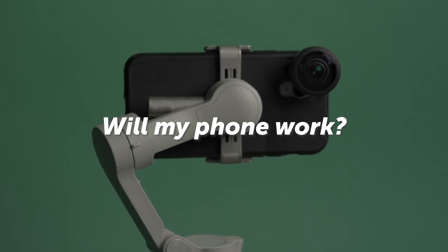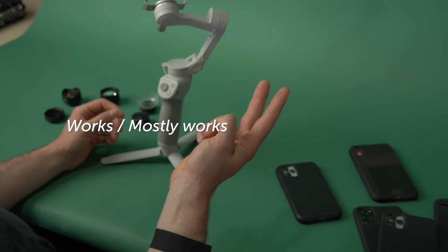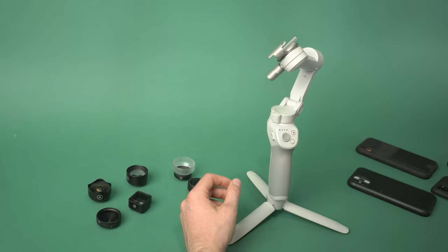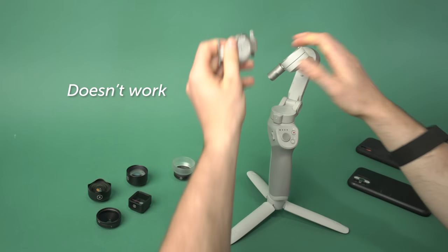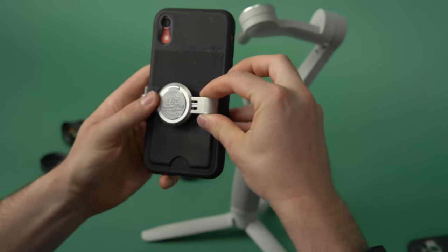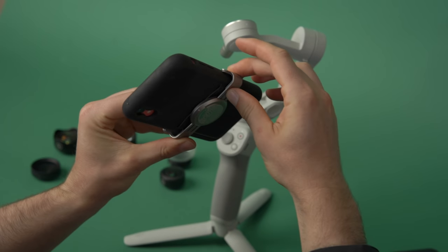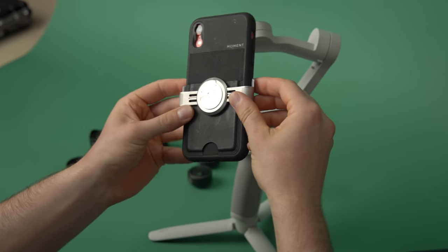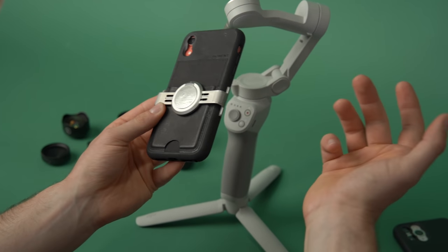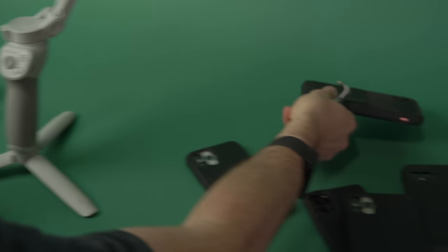On the OM4 compatibility chart we have three different grades. One: it works. Two: it mostly works, but sometimes the phone could run into the gimbal. Three: it just doesn't work at all. In reverse order — something that doesn't work at all would be our wallet cases, for example. Because of how thin this clamp is, if you put it on over the wallet it really doesn't grab well and might come off, especially if you have a card in there. Also, the wallet adds more weight, which we don't want. So a wallet case is an example of something that just doesn't work.